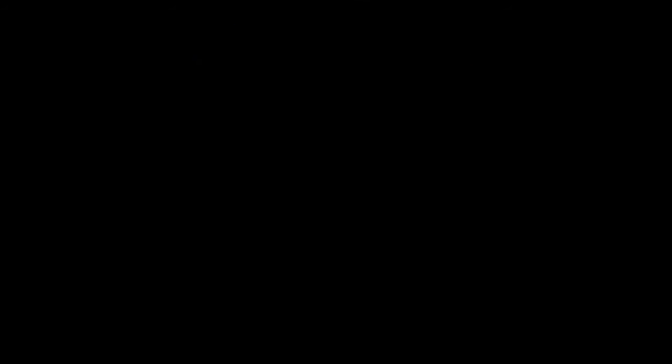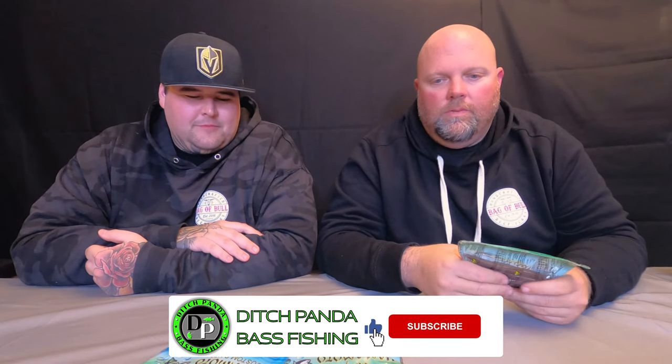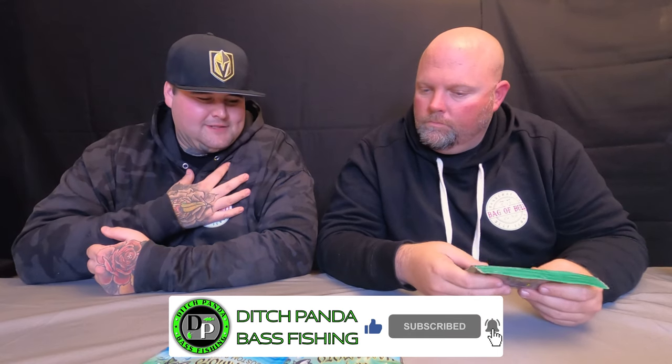That's a dadgum ditch panda! All right, so here we are — everything Senko — because there's an infinite amount of ways to fish a Senko. We're going to share with you the ways that work best for us, which are probably the most popular ways. Five of the most popular for sure. One of them is kind of more of a tip and trick than a full fishing method, but all the others are definitely Senko fishing setups.